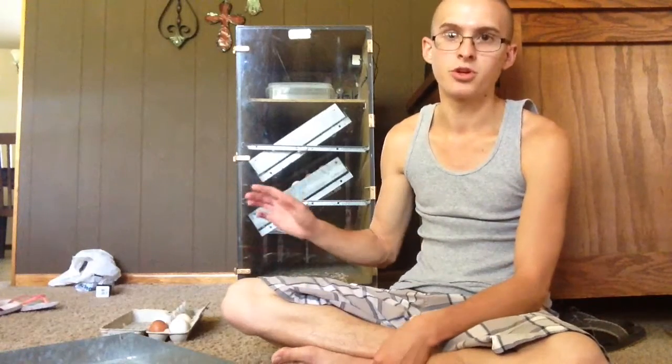It takes 21 days from start to finish. At the 18-day mark — three days before they're ready to hatch — take them from the turner and put them on the bottom rack. If you're buying an incubator, I strongly suggest you get a self-turner, because otherwise you need to turn them three times a day minimally, and it's a huge pain. Save up, find an incubator with a self-turner, and you'll really be glad you spent the extra money.